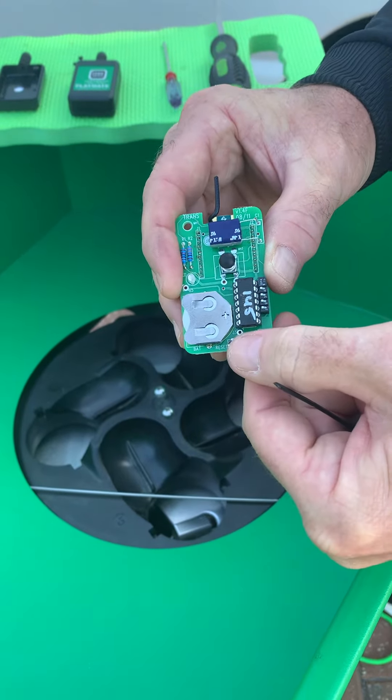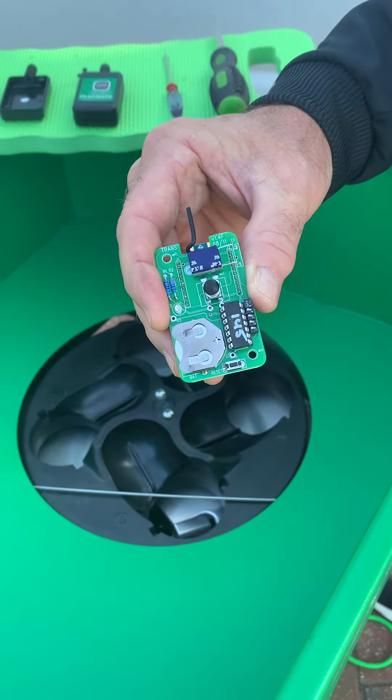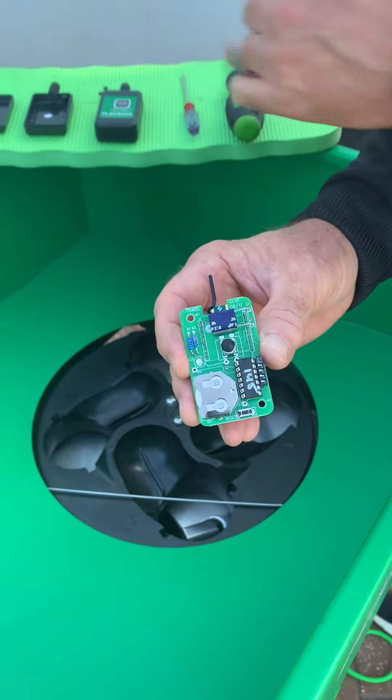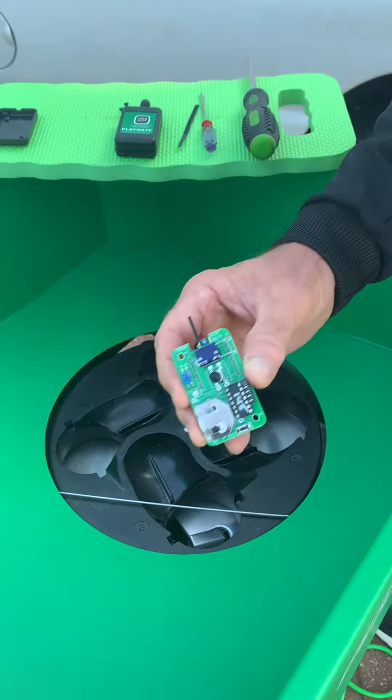Once I do that, to lock it in, I touch the reset button down there at the bottom. And now it's locked in — it will go through a series of flashes. Now I'm ready to put it back in its case.